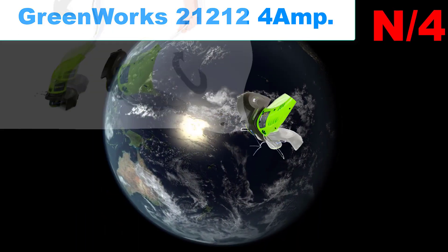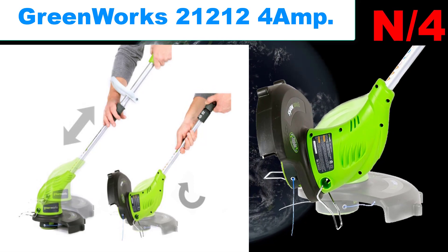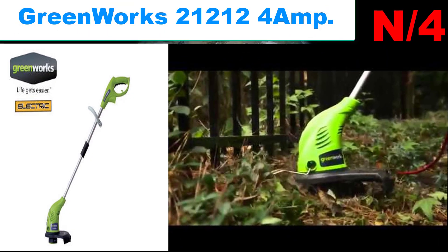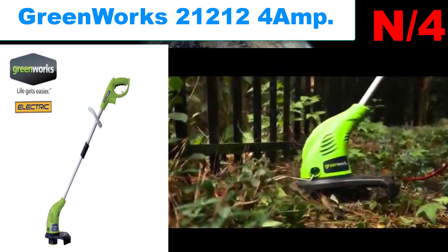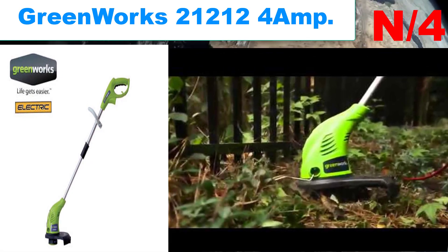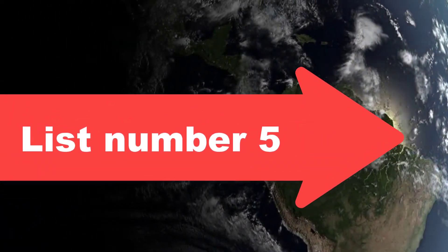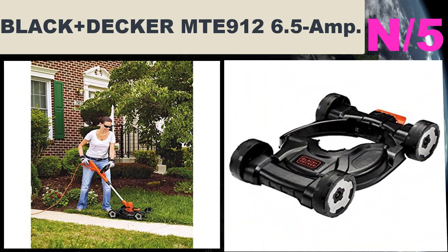List number four — Greenworks 21212. Lightweight, easy-to-use design, only 5.2 pounds. Please adhere to the power cord chart found in the operator manual. 13-inch cut path with 0.065 dual line auto feed and adjustable auxiliary handle.